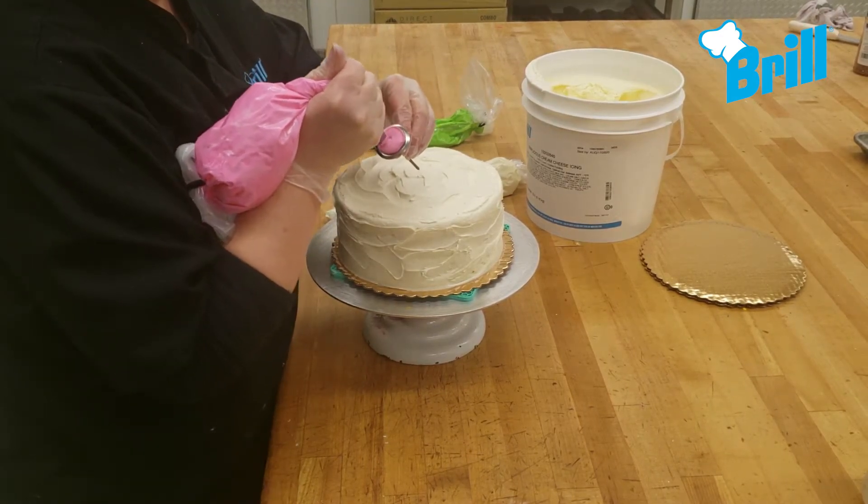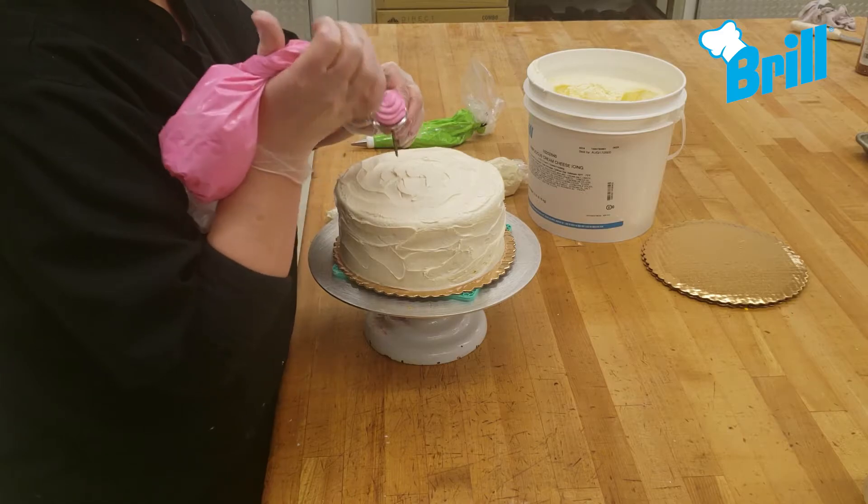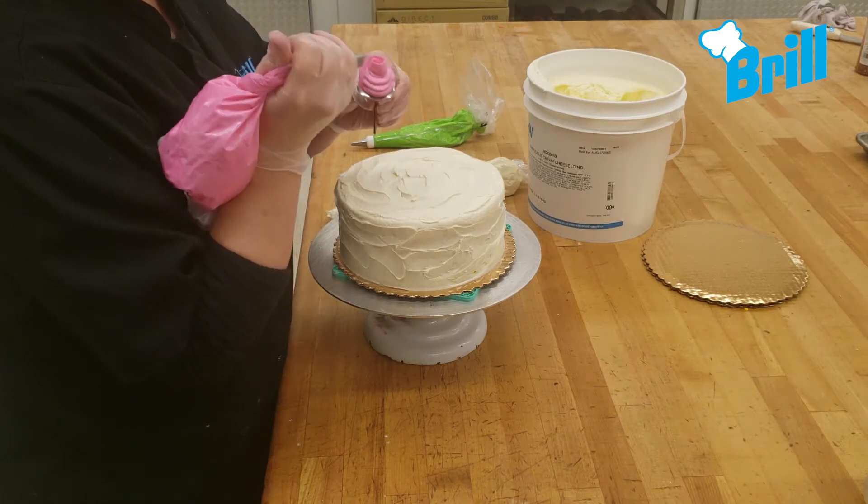Using a number 104 tip, pipe a light pink buttercream rose and place it in the middle of the cake.